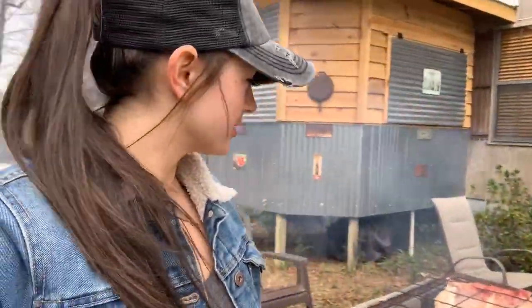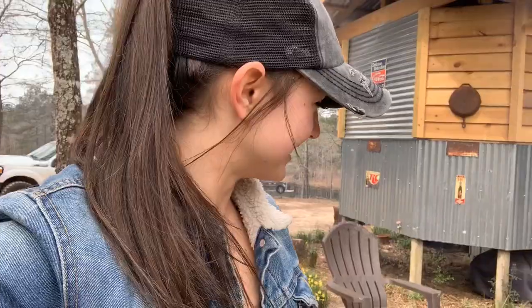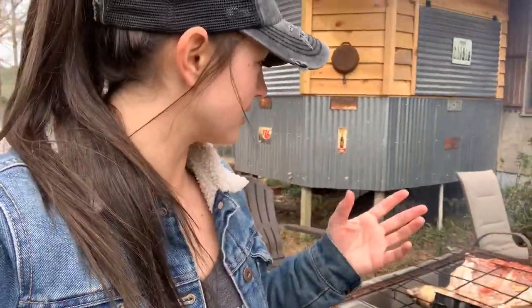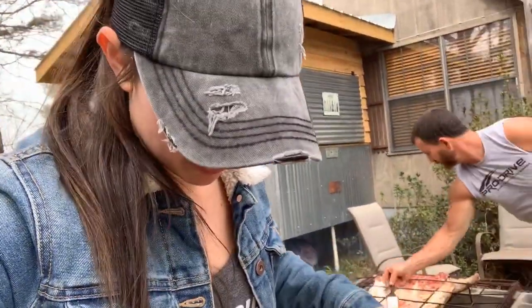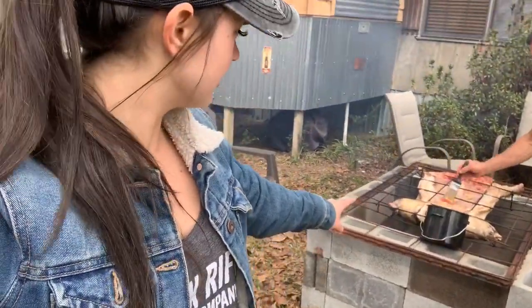We're live! We're cooking a whole hog — well, whole pig — but it's a wild hog we caught in a trap. Everybody asks what do y'all do with them — yes, we eat them. If we get a freezer full, we'll start giving them to family, friends, neighbors. Today we're cooking a whole one over an open pit.